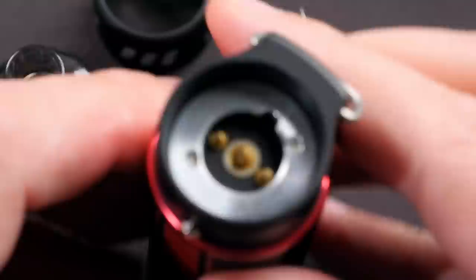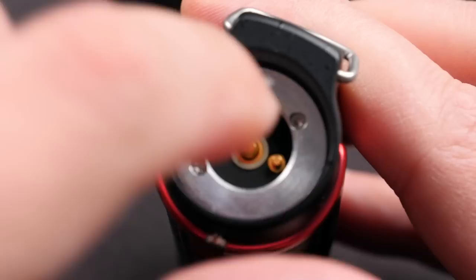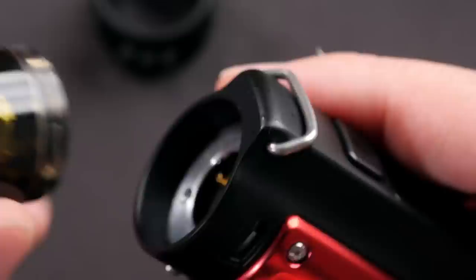Just close that fill port up like so. Inside the device you can see, like we've seen with some others, there's a magnetic ring and your contacts down inside. This also has a draw activation switch inside. Let's put the pod back in.